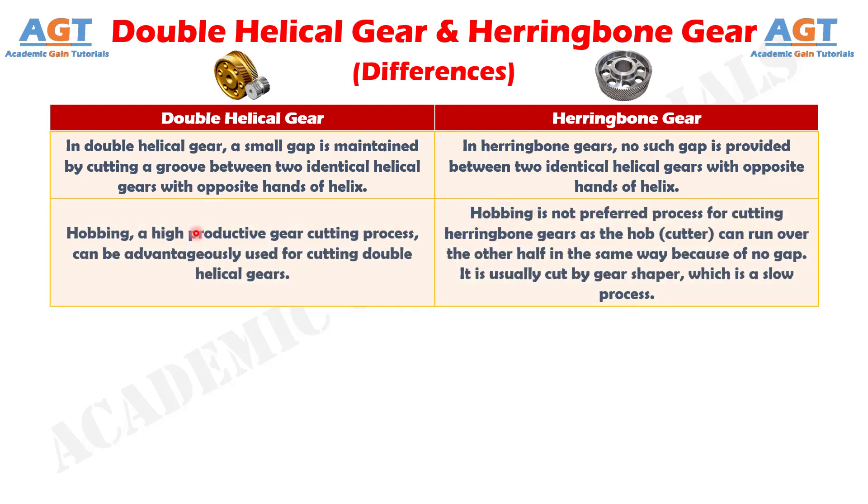Difference number 2. Hobbing, a high-productivity gear cutting process, can be advantageously used for cutting double helical gears. Whereas, hobbing is not the preferred process for cutting herringbone gears, as the hob, or cutter, cannot run over the other half in the same way because of no gap. Herringbone gears are usually cut by a gear shaper, which is a slower process.